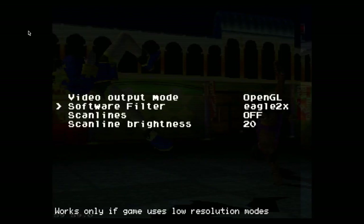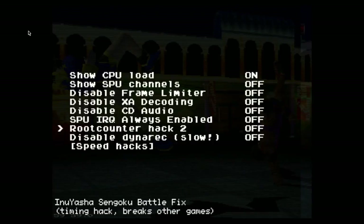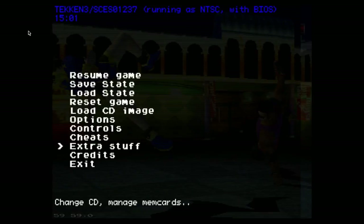Under Advance, you can Show CPU Load. You could save global config, but I recommend not messing with this just yet. There's also Cheats, Extra Stuff, Run BIOS, Run EXE, and Memory Card Manager.